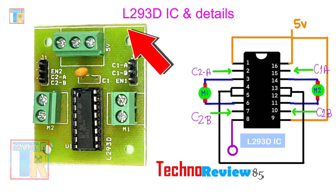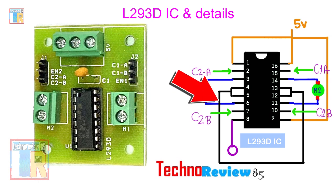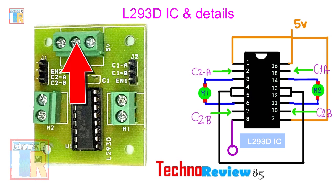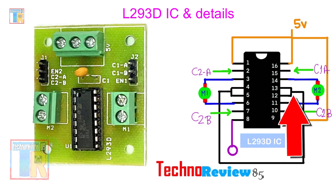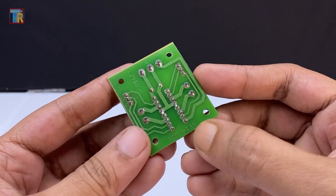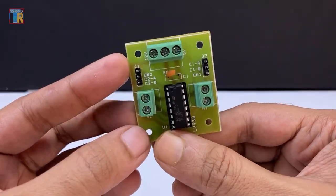For IC power, the 5V from Arduino is connected to IC pin 16. Motor power is connected to IC pin 8. The negative or GND is connected to IC pins 4, 5, 12, and 13. You can now understand your motor driver board by tracing the IC pins connected to each terminal.